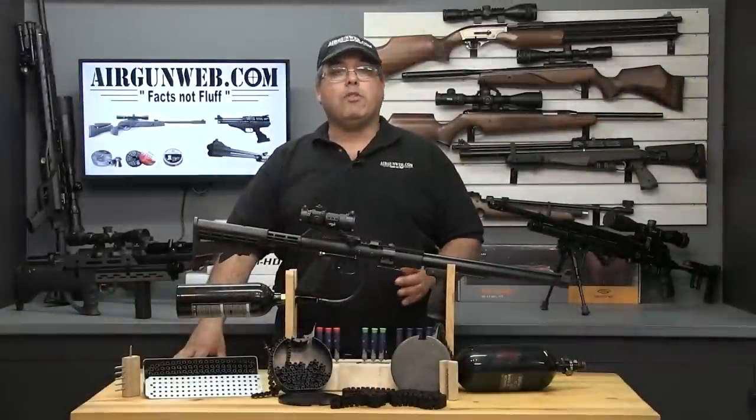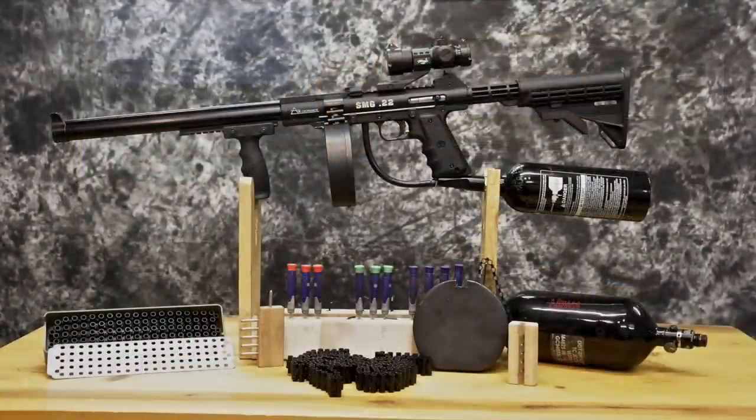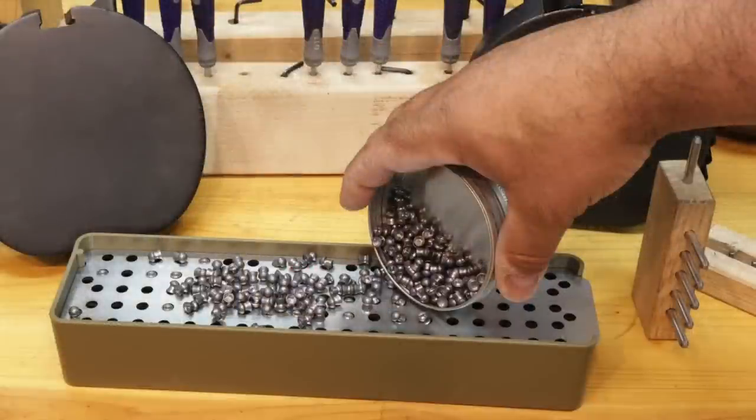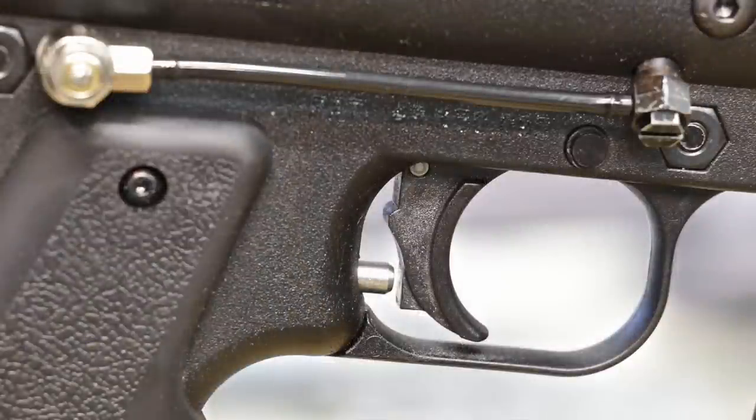If you've ever been into paintball, then this airgun is going to look very familiar. It's based off the Tipman 98 Custom with some very important distinctions. First and foremost is that it's an airgun that shoots .22 caliber pellets, not paintballs. This rifle utilizes a 100-round belt that's drum-fed and fired in semi-auto and fully-auto simply by how you work the trigger.